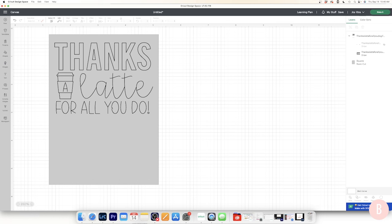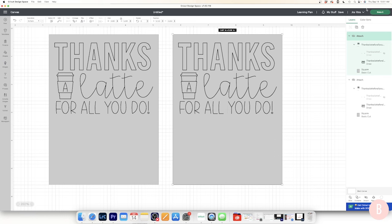Now I need the Cricut to write the design exactly where I've placed it on the rectangle. To do that, I'll select the rectangle and the design together, then go to the bottom of the layers panel and click Attach. This tells the Cricut to write the design exactly as laid out on screen. I'll duplicate this to make two of them.